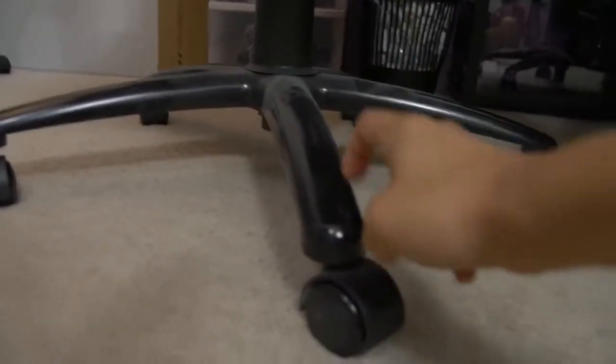You can see the Maxnomic has more of a glossy finish on the five-star base. I can't remember if this one is aluminum or metal, but honestly they're pretty much on par. They do look a bit different because of the gloss versus the powder coat. I actually do like the powder coat a bit more — it looks a little more subdued. I don't like gloss on pretty much anything.